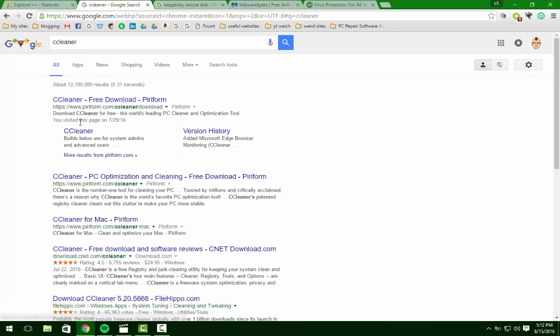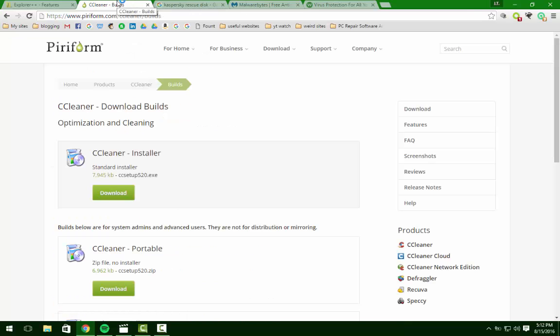CCleaner — which is just a temp file cleaner. It cleans out temp files. You can get it for free on Piriform.